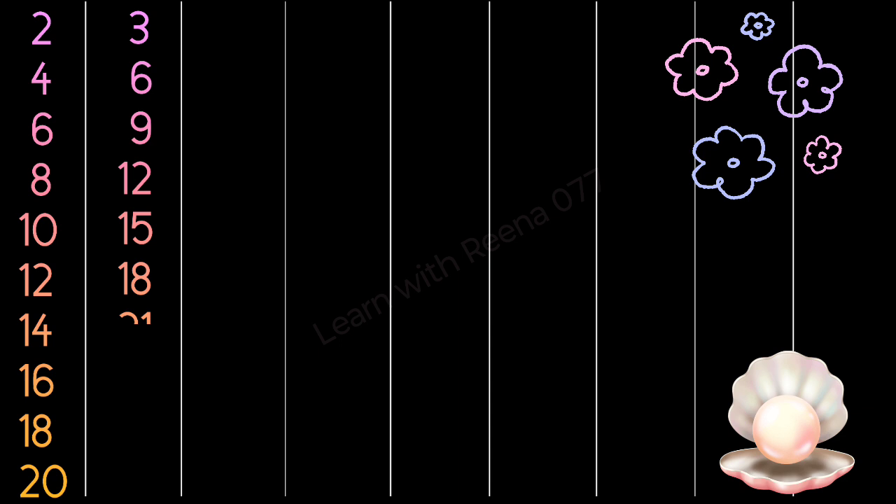3 6s are 18, 3 7s are 21, 3 8s are 24, 3 9s are 27, 3 10s are 30.